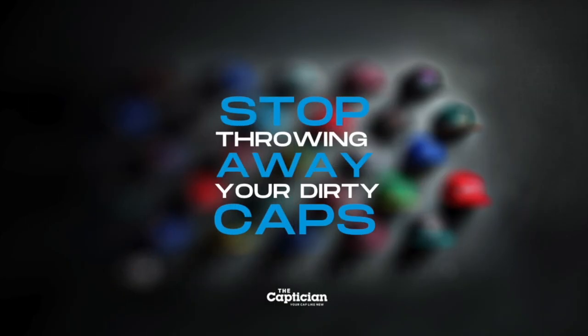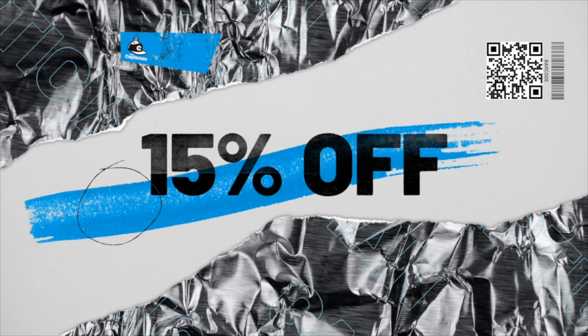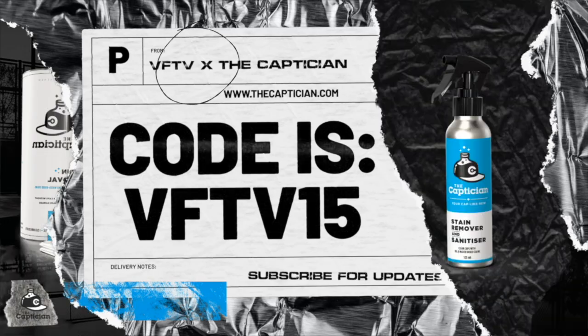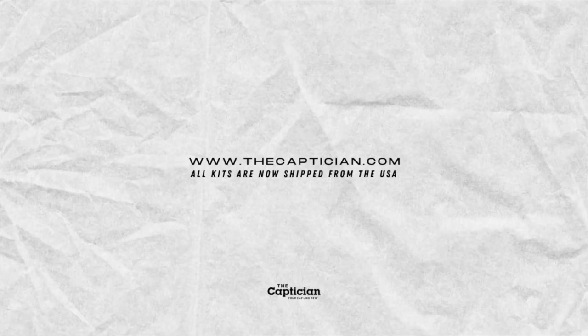Make sure you guys are dropping a like on the video. Viewsmanvault.com to get your official merchandise. For Jason, Leon, Pierre, and Jose — we're signing out. Stay fit. See everybody. Peace. Enjoy 15% off our products with the code VFTV15. Brought to you by VFTV.